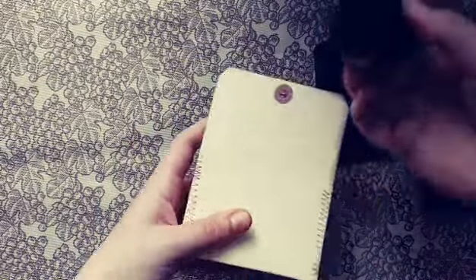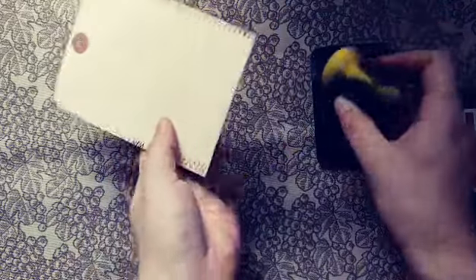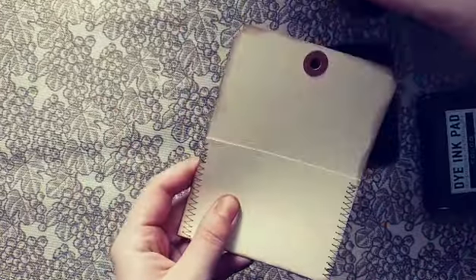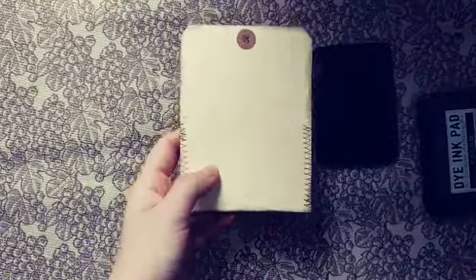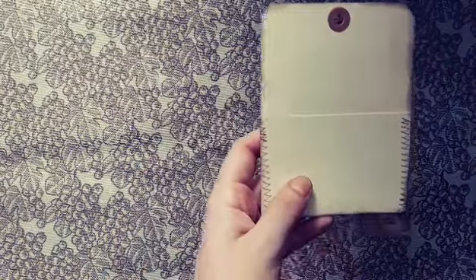Like I usually do, I'm just going to ink up my edges. This is just one of those makeup blender sponges — I've been playing around with using that with some of the inks. And there you go.